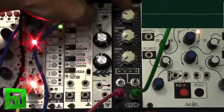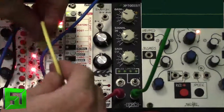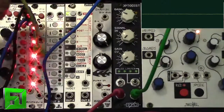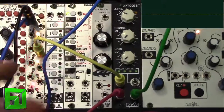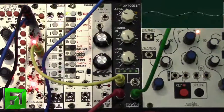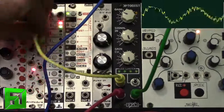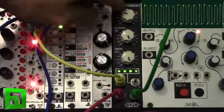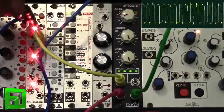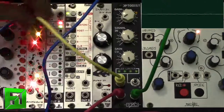Now I want to show you something interesting with this. I'm going to take the gain back pretty far, and what I'll do is send it a pulse from my Animodule TikTok, which is just a clock divider — a musical clock divider and a maths clock divider. I'm going to send that into the CV input so it's going to be pulsing the CV gain. Let's go ahead and turn this up and send it a fast pulse.